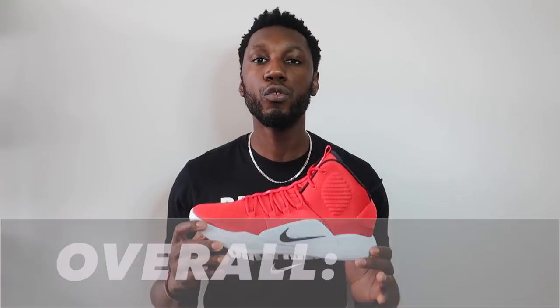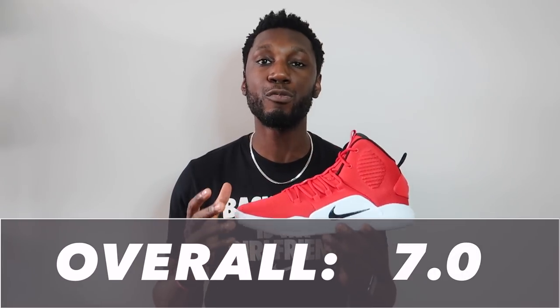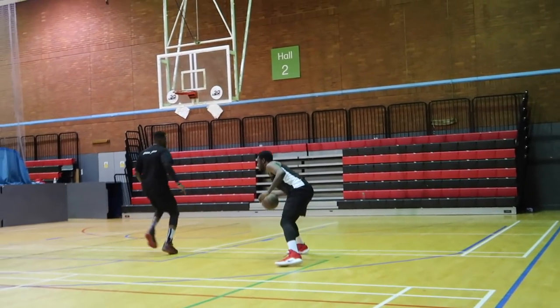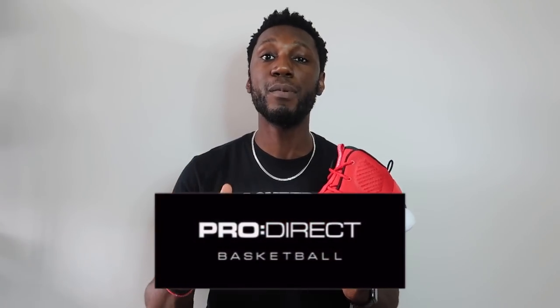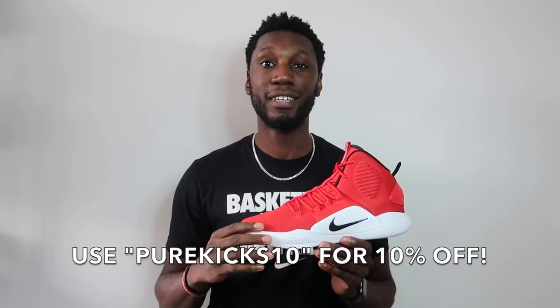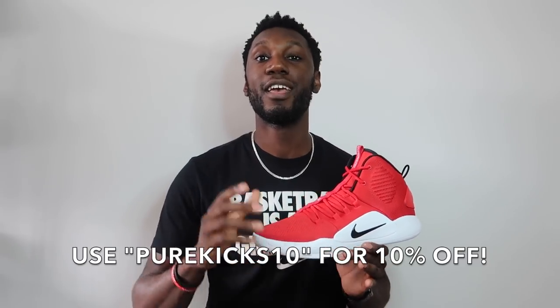For an overall score, the Hyperdunk 10 comes in at an above average seven. It's an above average performer — the fit, materials, and support all do super well and feel great on the court, let down by the traction just a little bit. Everything else is taken care of and it is a top performer and great value for money. If you plan on picking up a pair, head over to ProDirect, hit the link in the description, and use code PUREKICKS10 for 10% off.